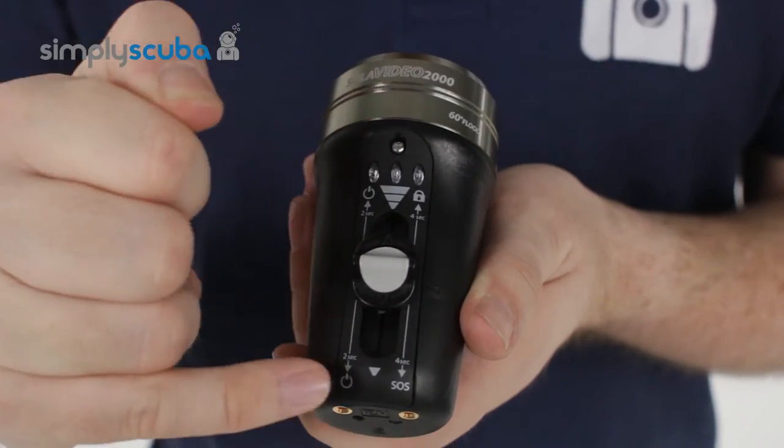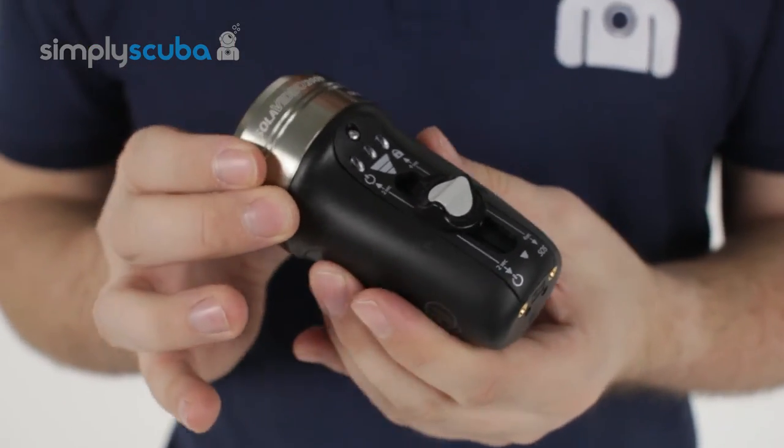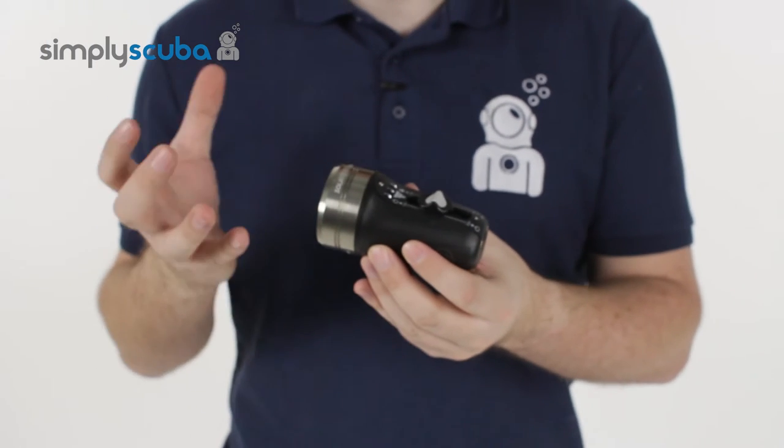Very simple user interface — you can see everything that's going on. Very powerful and easy to use. You've got 2000 lumens of bright white light, nice even coverage, no hot spots or hard edges. And that's the Light & Motion Solar 2000F Video Dive Light.